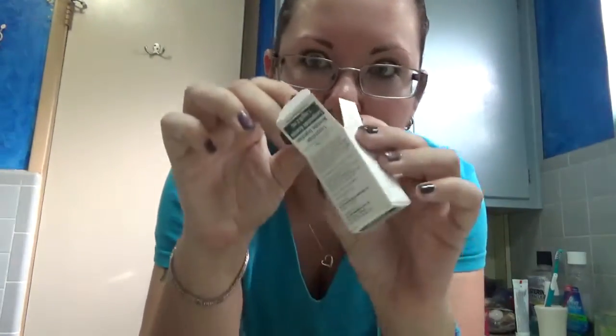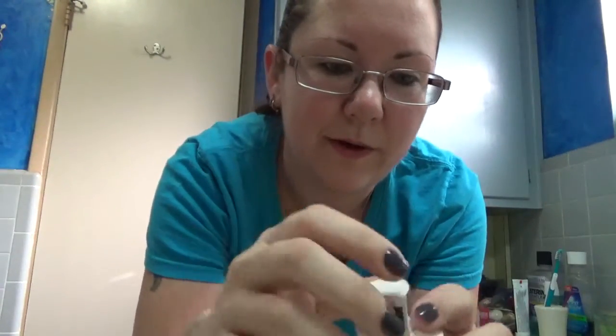I put my little bottle of Lupron back into its box so it's not just laying around. Just so you all know, I did wash my hands thoroughly before doing all of this — I just didn't want to record me washing my hands. So Lupron is done for today.